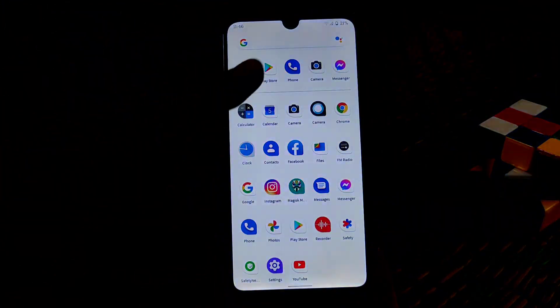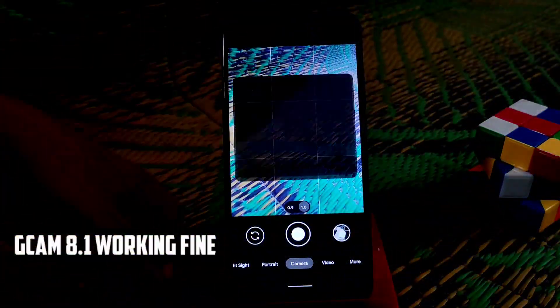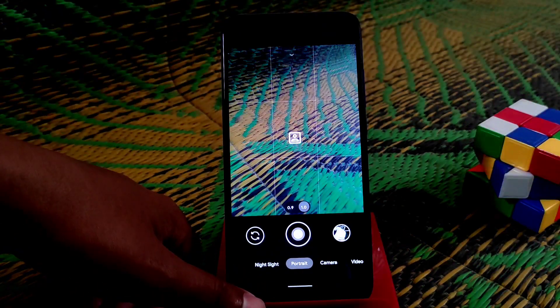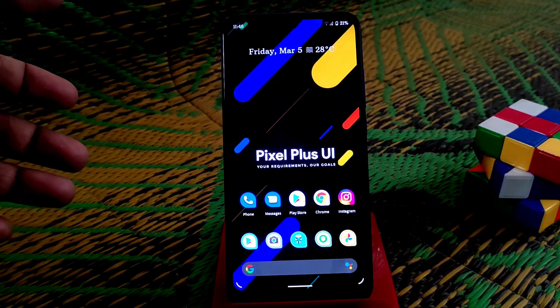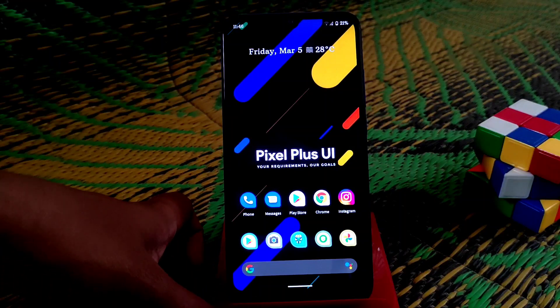I have installed Google Camera and it is really good, working pretty much fine. I have some samples of course. You can easily use GCam, and if you need the GCam link just comment in the comment section and I will drop the link in the description.